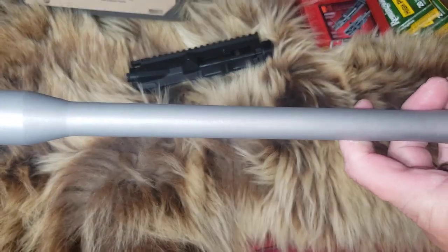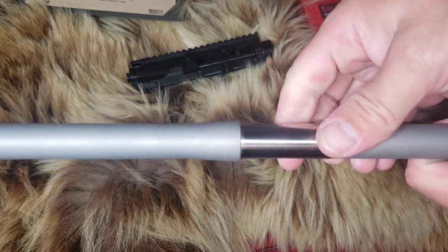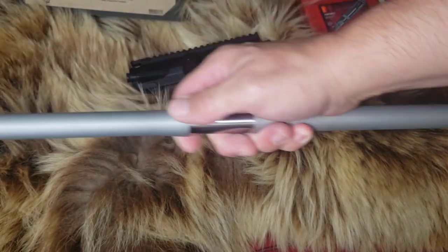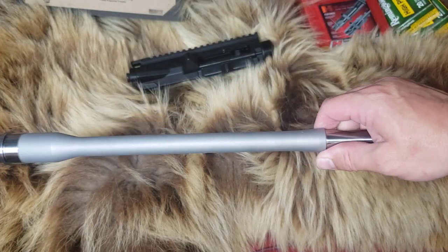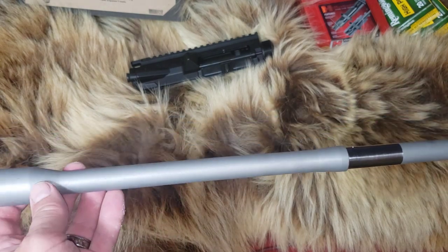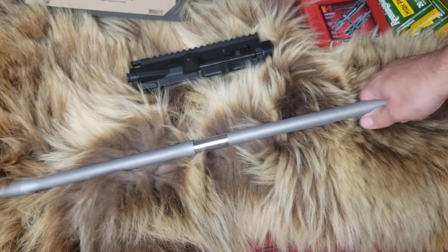Look at this thing. This thing is amazingly clean — no marks, machined well, exactly what I wanted. Kind of a medium profile — they called it a lightweight profile, but it's kind of a medium. It's not a heavy bull barrel, but it reminds me a lot of an AR-15 H-bar as far as its heaviness. It is a 26-inch barrel.